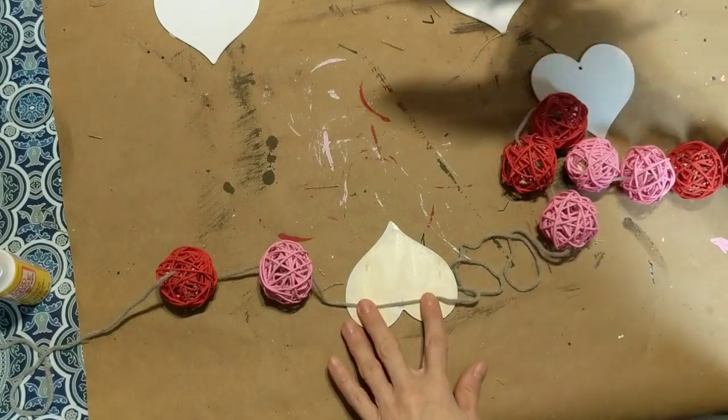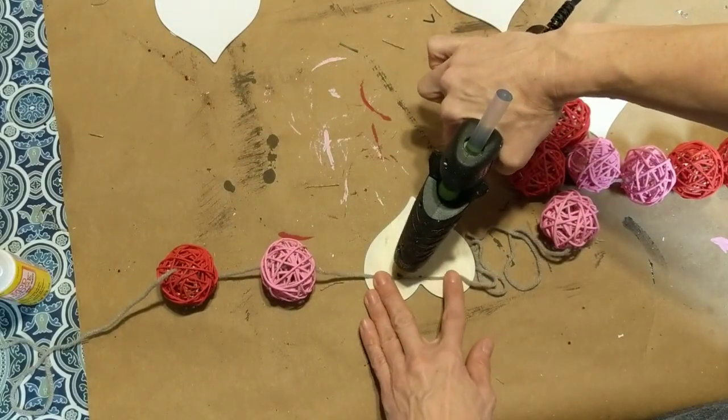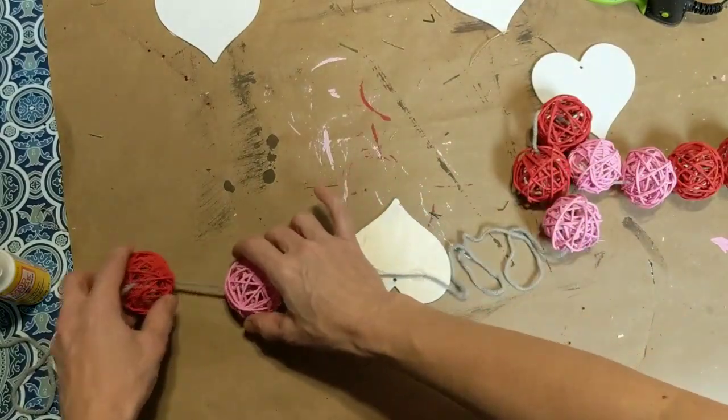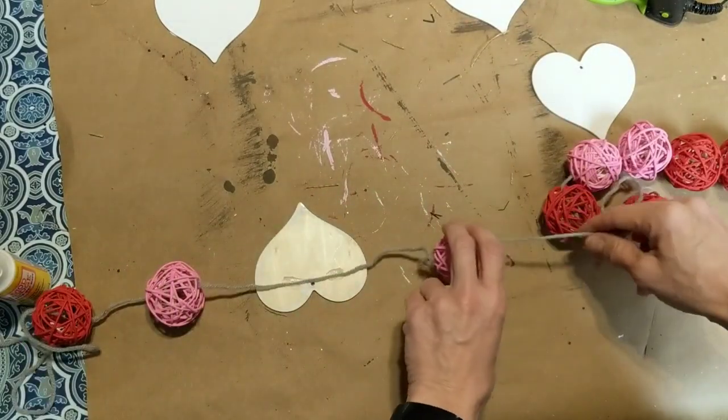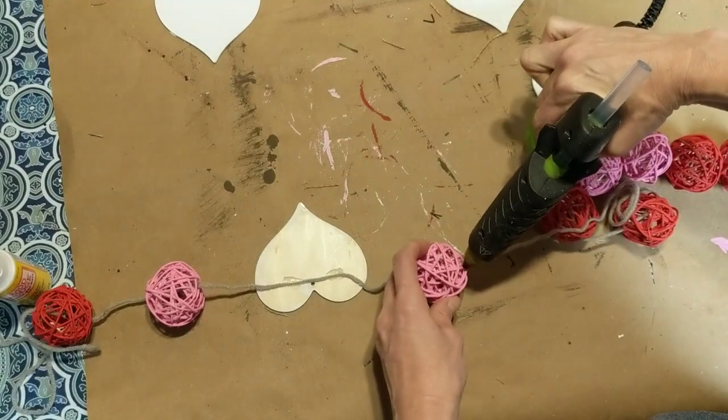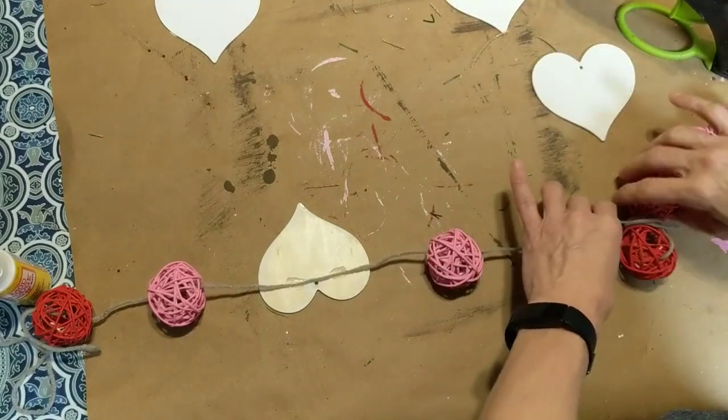I'm securing the straw balls in place just with a tiny dot of hot glue where the yarn is coming out of the right side. Then after every two balls I am hot gluing one of the hearts to the yarn.